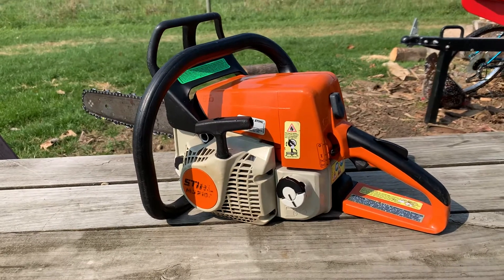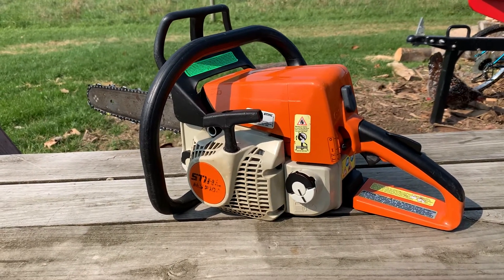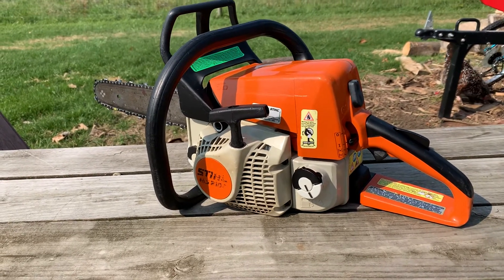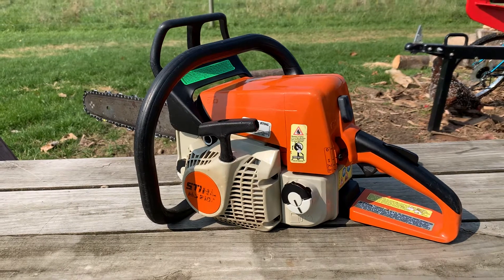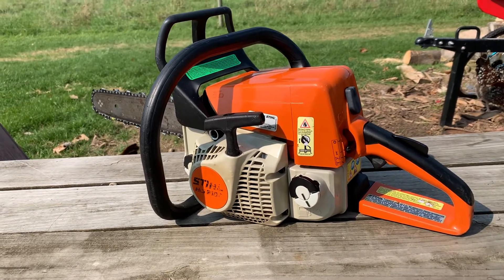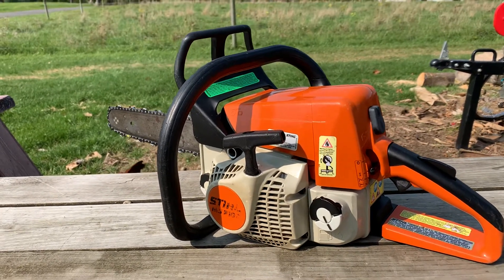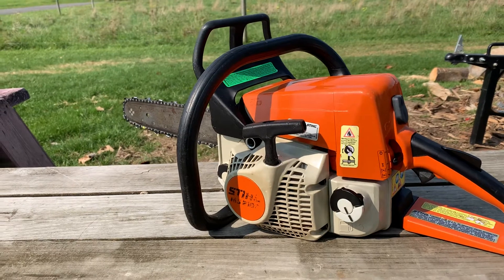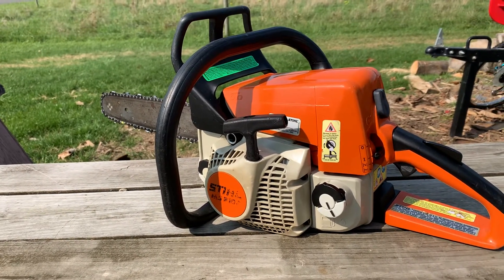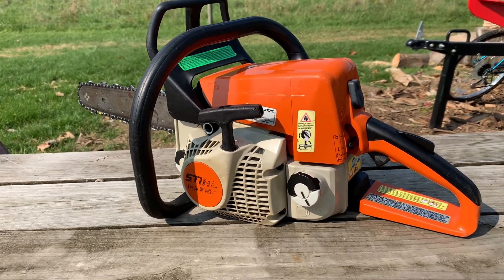Two Stihl chainsaws, one Husqvarna chainsaw, and one Husqvarna concrete saw. That concrete saw I'm probably going to wait for a winter project to really tear apart. The other Stihl I have is an MS-211, and just by starting it up and getting it running I think it's got some bad bearings, so I'll probably have to do a full rebuild on that one. But they're all in pretty decent shape.